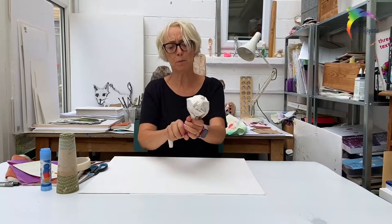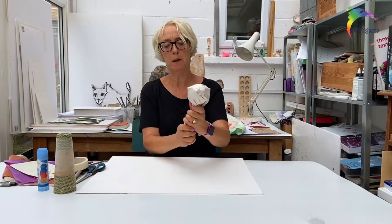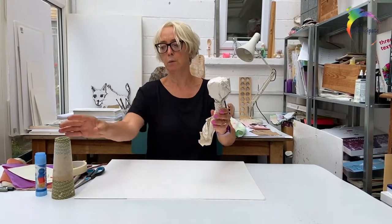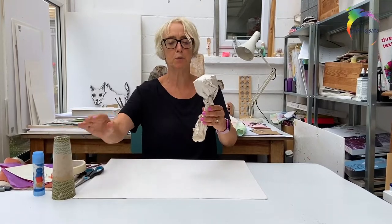Don't worry if your paper rips, because we're going to stick tape all over it so it doesn't matter too much. So can you see we've got the beginnings of a head and a neck, which will eventually go into this cone. This will be your body.